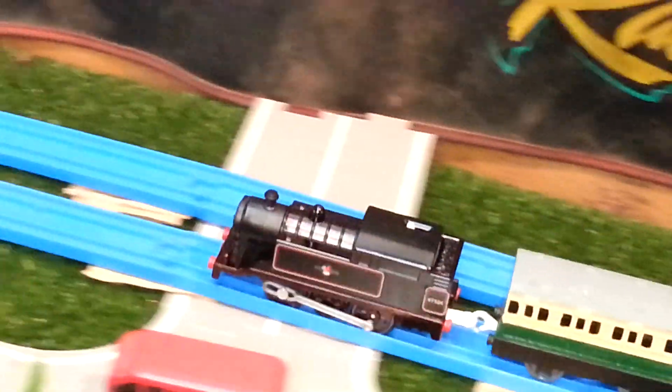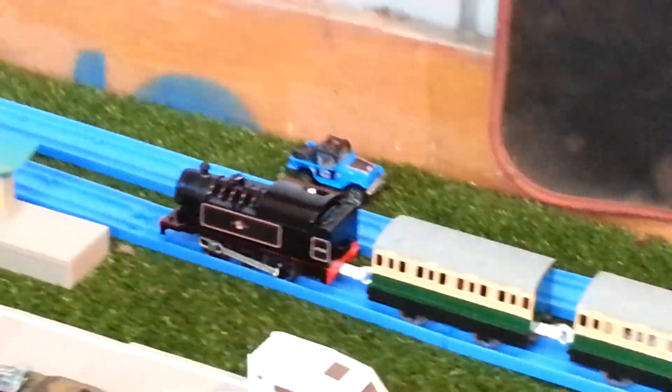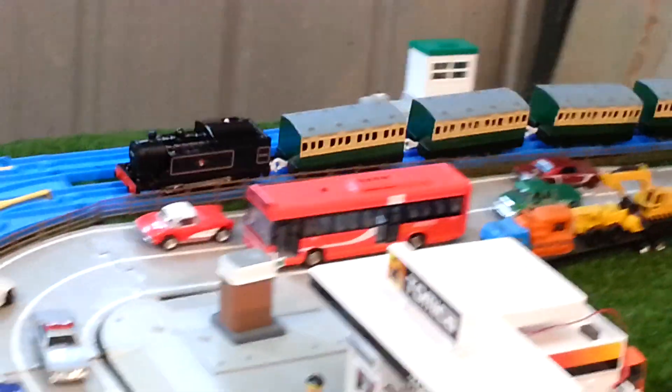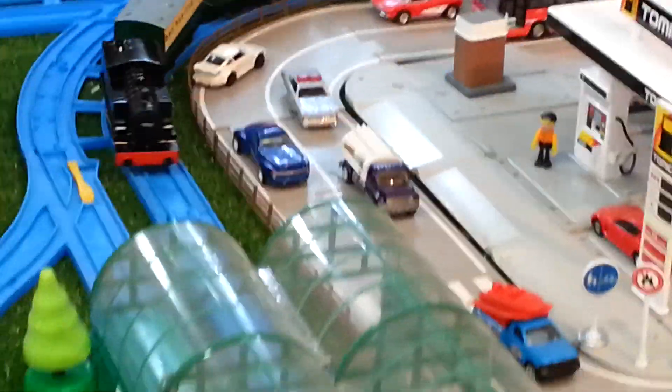Back all over, including the underframe. Got a Hornby smoke box door fitted in place of Thomas's face, and a set of BR Hornby decals for a Jinty.